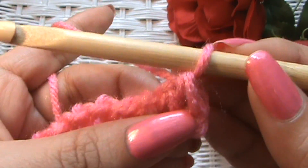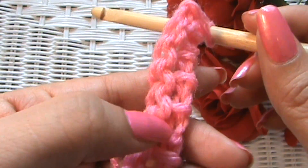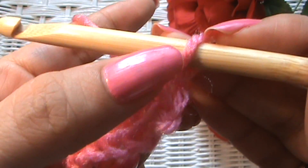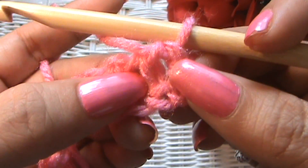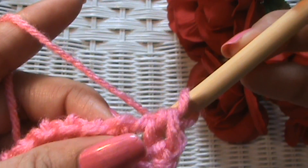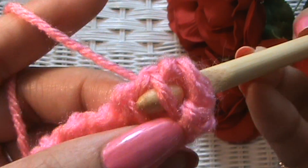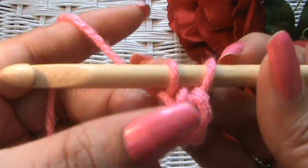For the Tunisian reverse stitch we're going to be working behind our work. These are the front bars and these are the back bars, and we're going to be picking up the back bars today. This is the back bar and there's the front bar, but we're not going to work into that first stitch because we already have the loop of that one. So we're going to go between the first stitch and the second stitch, go behind the front bar but in front of the back bar, and pick up the back bar, then yarn over and pick up that loop. That's pretty easy.